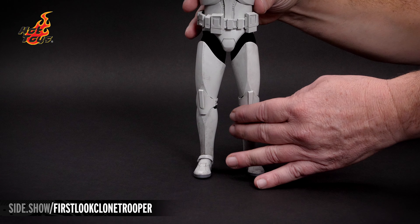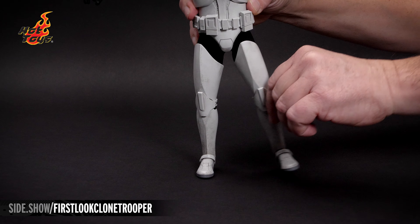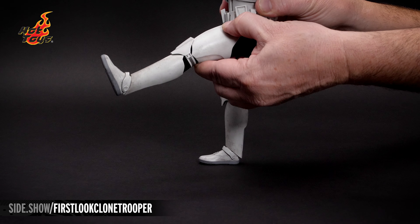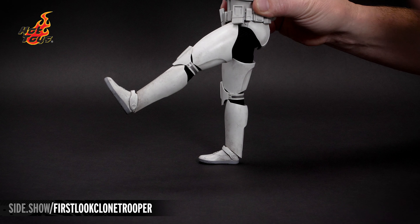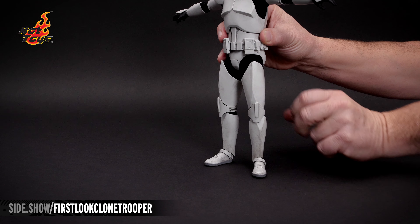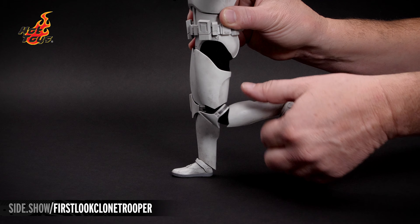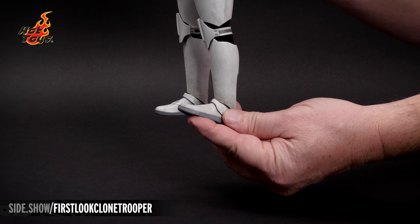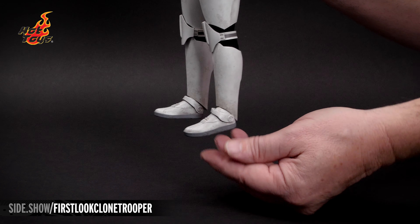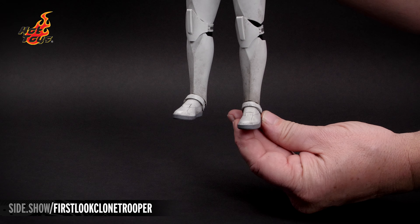The leg joints are on a ratchet system. The leg can kick out to the side a full 90 degrees, extend forward 45, and it can also go backward. The thigh can rotate in or out. The knee is double jointed and can be moved slightly past 90 degrees. The ball jointed ankle lets us lift and lower the foot, turn it from side to side, and rock in or out.